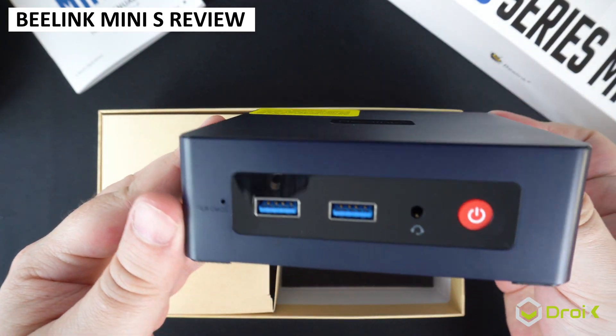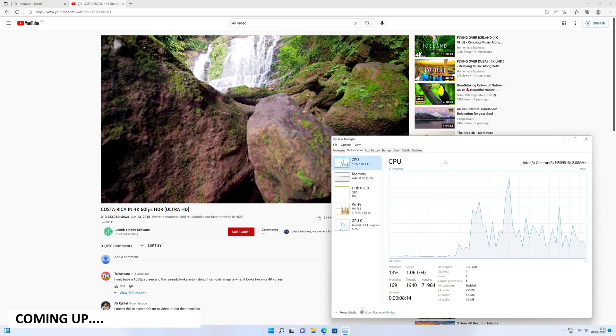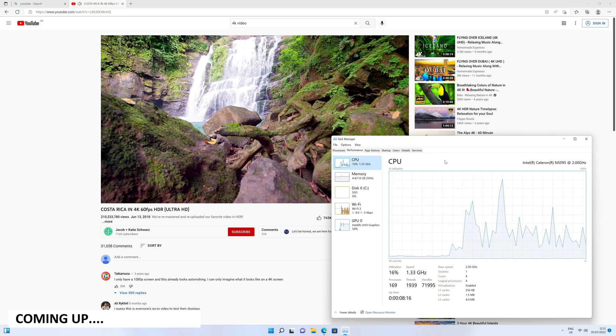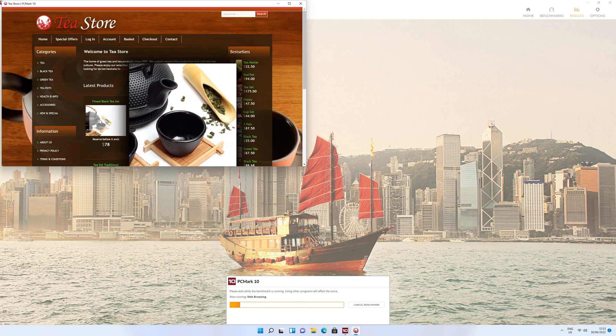We are checking out the new B-Link Mini S Mini PC. We will be putting this budget mini computer through its paces with some system benchmarks to see how it performs and compare it with other similar priced and specification models.